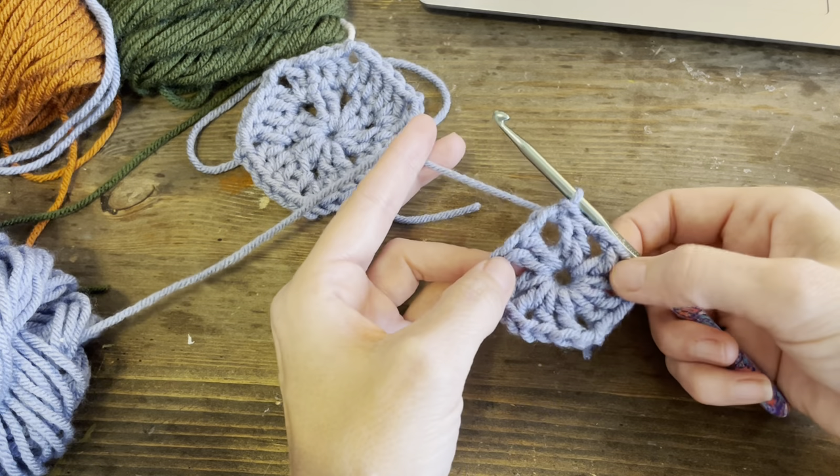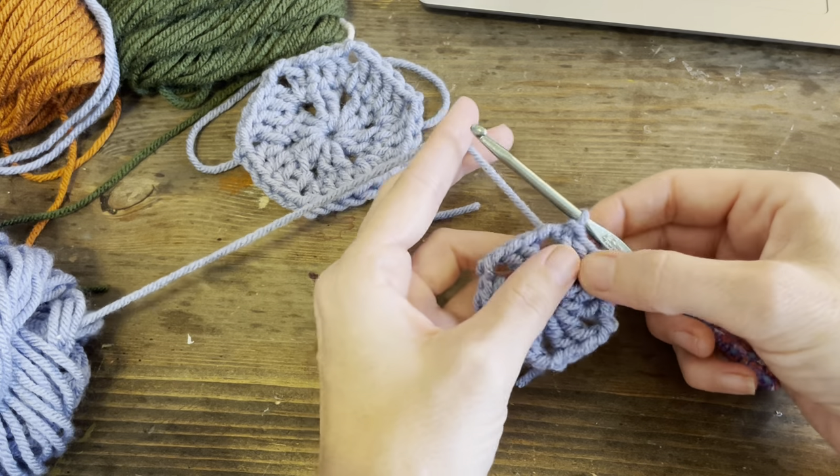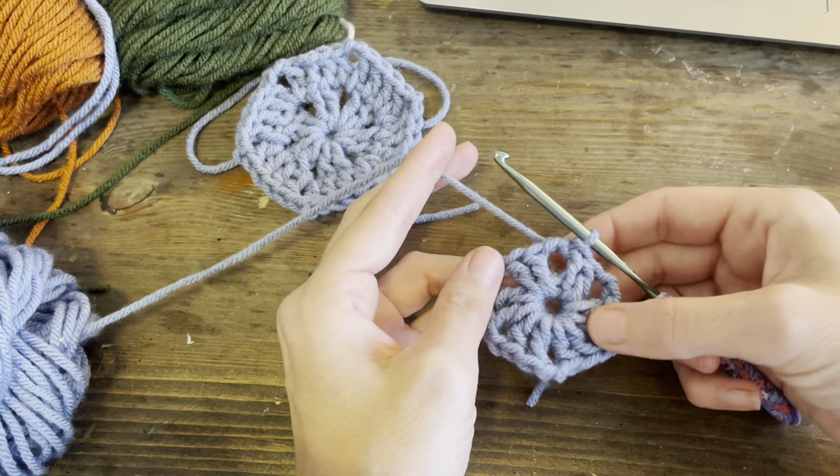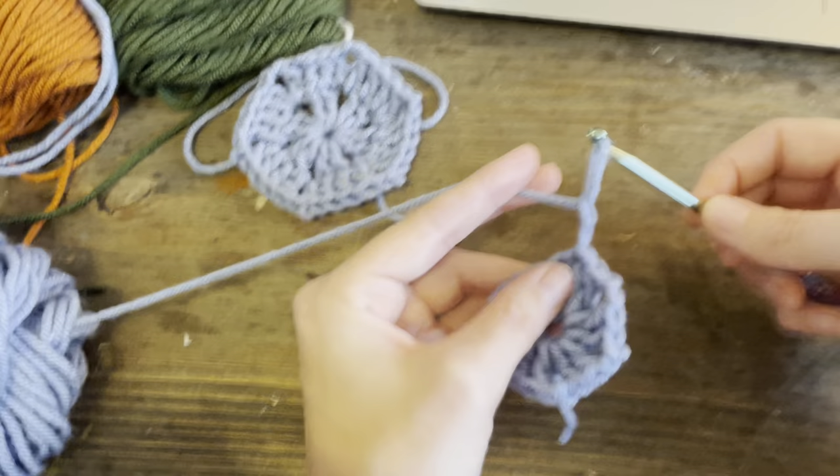And that makes our center of our hexagon. So now we have six sides - one, two, three, four, five, six. This is the sixth one here. Now we're going to go up a row, so we're just going to chain two this time.